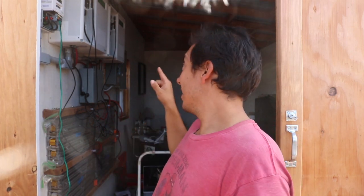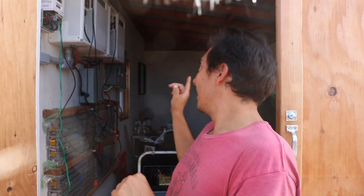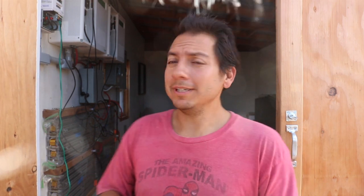Alright everyone, I'm back with you. Today is a new day. So I did it. Both inverters are now running together. This allows us for greater output. It allows for system redundancy - if one inverter goes down, I always have a backup inverter. That's gonna be awesome. It was not easy getting here, let me tell you.